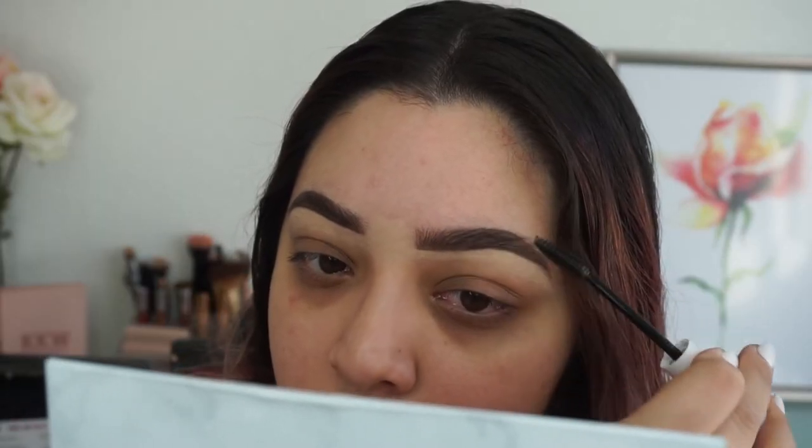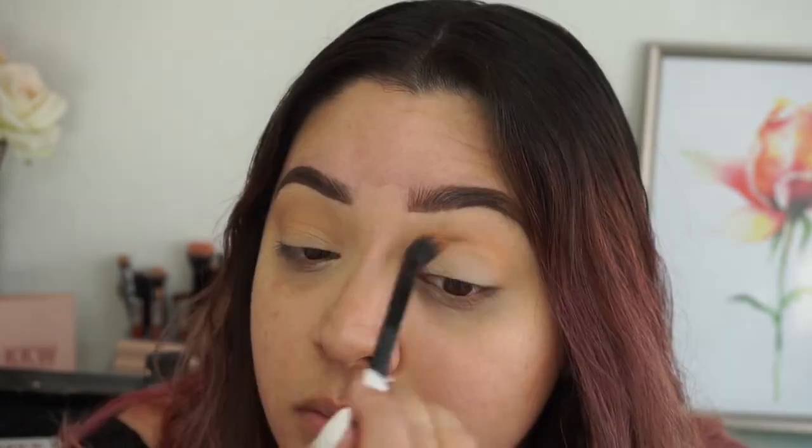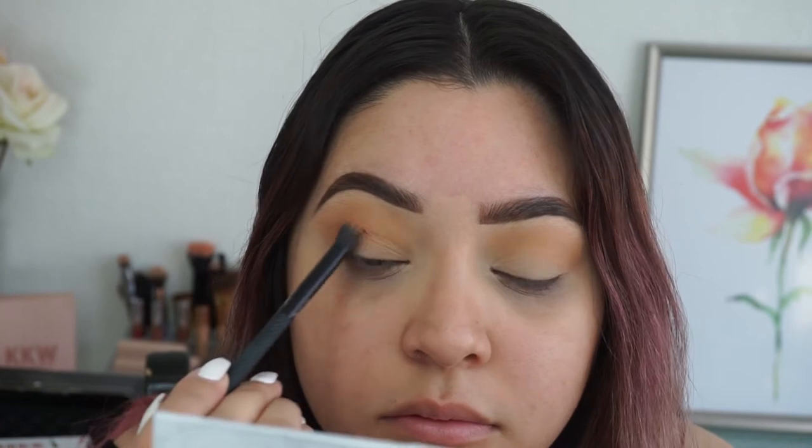I'm going in with my Morphe 25A Copper Spice palette, using a peach shade as my transition shade. Next I'm going in with a deep maroon shade and using that to add depth to my crease.